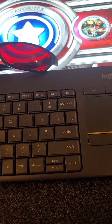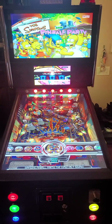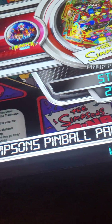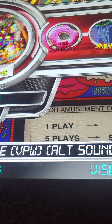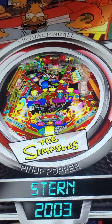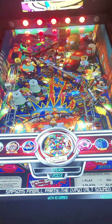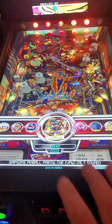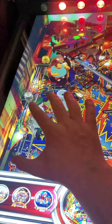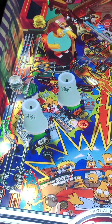The table I highly recommend you try out first with the 3D glasses is called Simpsons Pinball Party — the VPW edition. That is the one that is recessed the most, created by the V-Pin Workshop brothers, and it's going to give you the best 3D experience because of these towers that are going to stick out with your glasses.